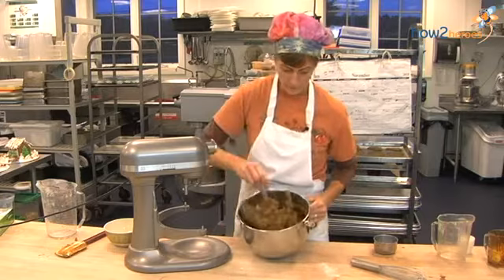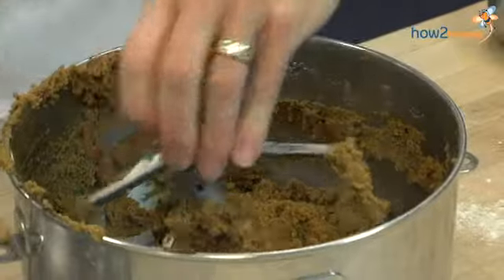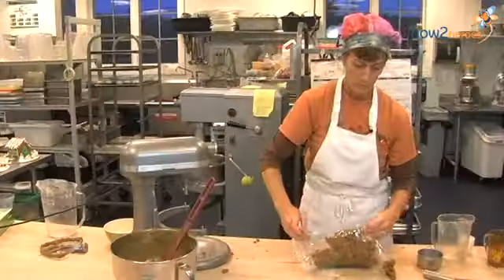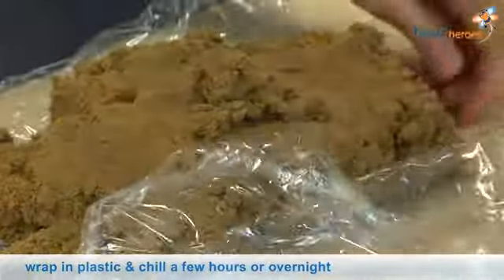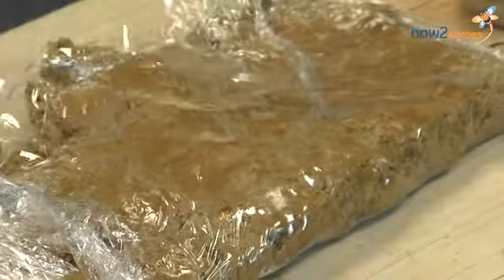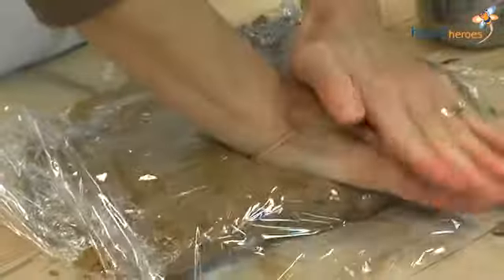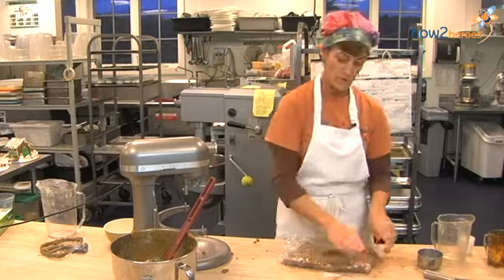It's all incorporated together. Now I'm going to put it into plastic and wrap it up. You can just flatten it down in the plastic, and then chill it like that.